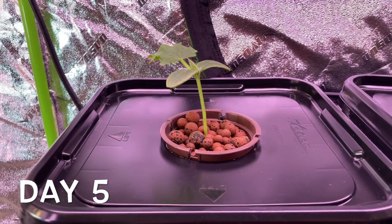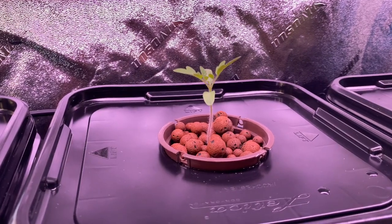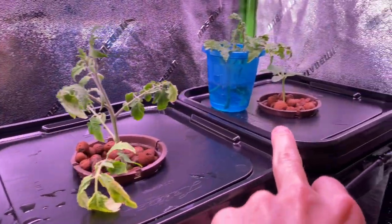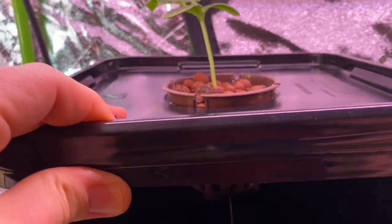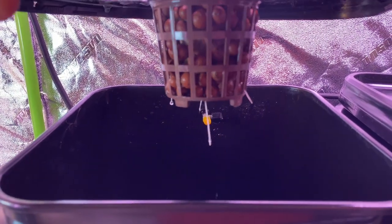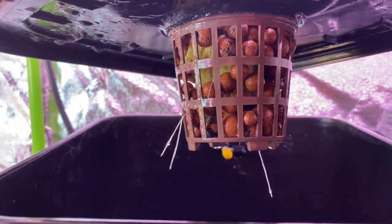I've had these other ones in here for about five days. These are ones that were propagated from seed — here's a tomato, here's a cucumber, and here's another cucumber over here. They were just in rock wool and I did the same thing with these. So after about five days, you can see the roots starting to come out. You can see the rock wool and the clay pellets and the roots coming through — the roots are growing nicely down.